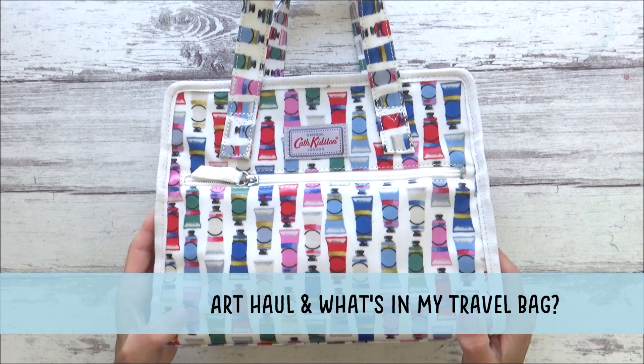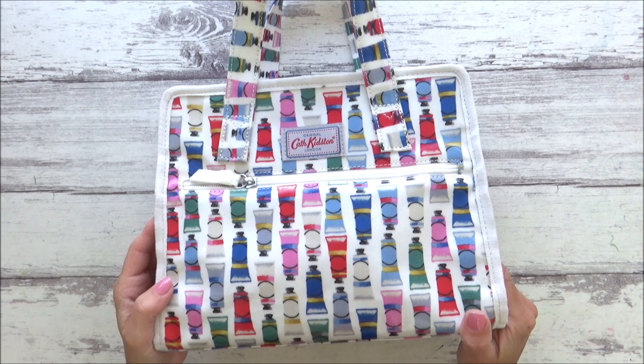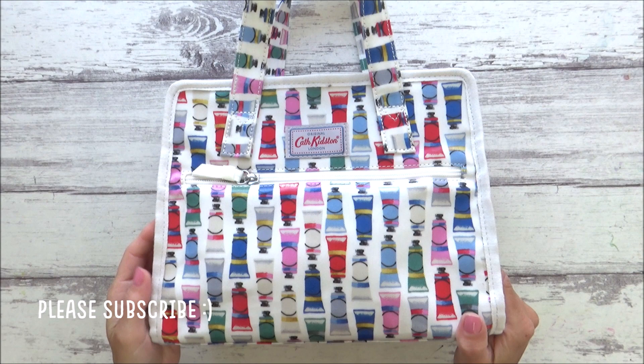Hi guys, welcome back to my channel. Today I am combining an art supplies haul with a 'what's in my travel bag' video, as I'm going away at the weekend and thought it'd be fun to share a few of the supplies I've bought and show you exactly which art supplies I'm taking on holiday with me. There are also a few cheap art hacks I have which you might find helpful, so I hope you enjoy the video.